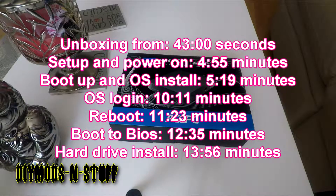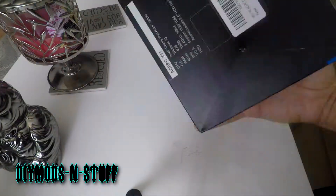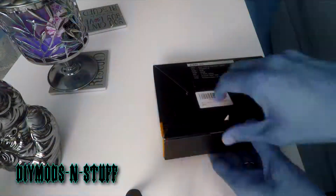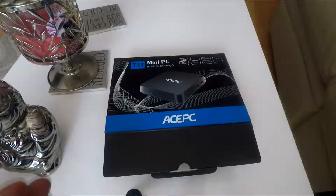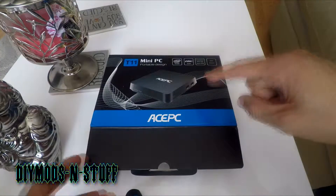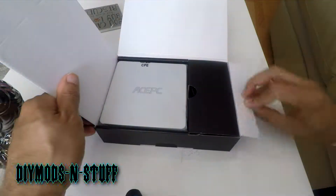Hey guys, welcome back to the channel. If you're new here, welcome! Today we are going to be unboxing this HPC mini PC. This is a fanless device and it will be used to build a budget NAS. It's around a hundred bucks online, give or take a few dollars. Let's get to the unboxing, and I'll probably have a follow-up video showing how to build this into a NAS.